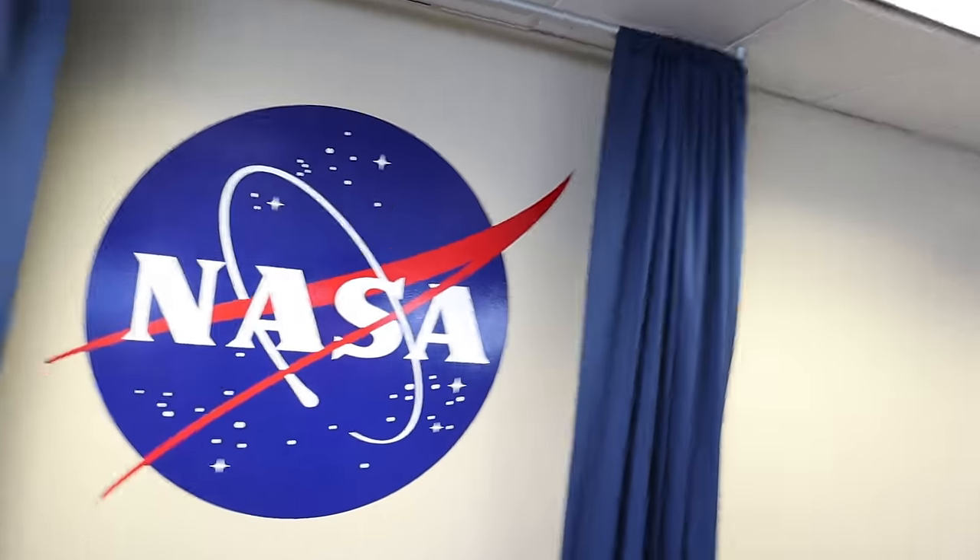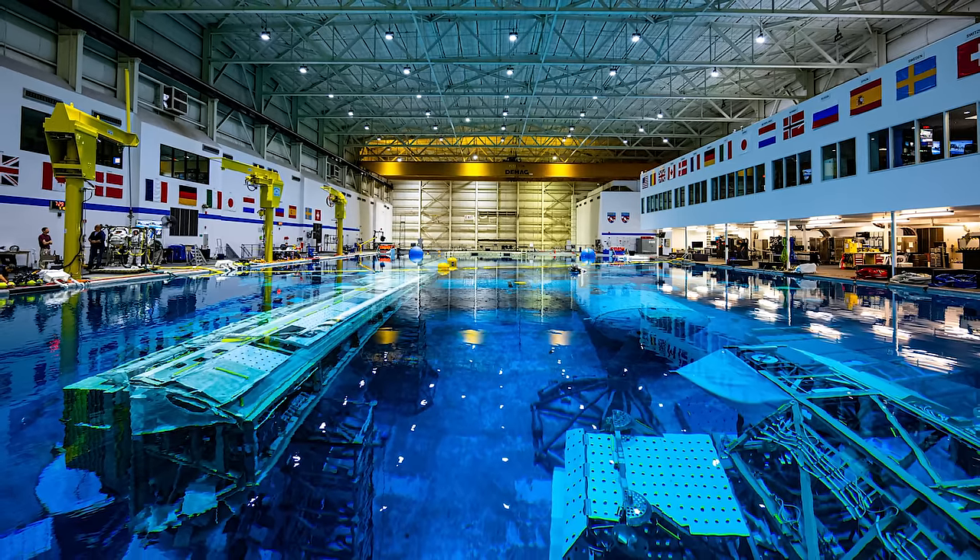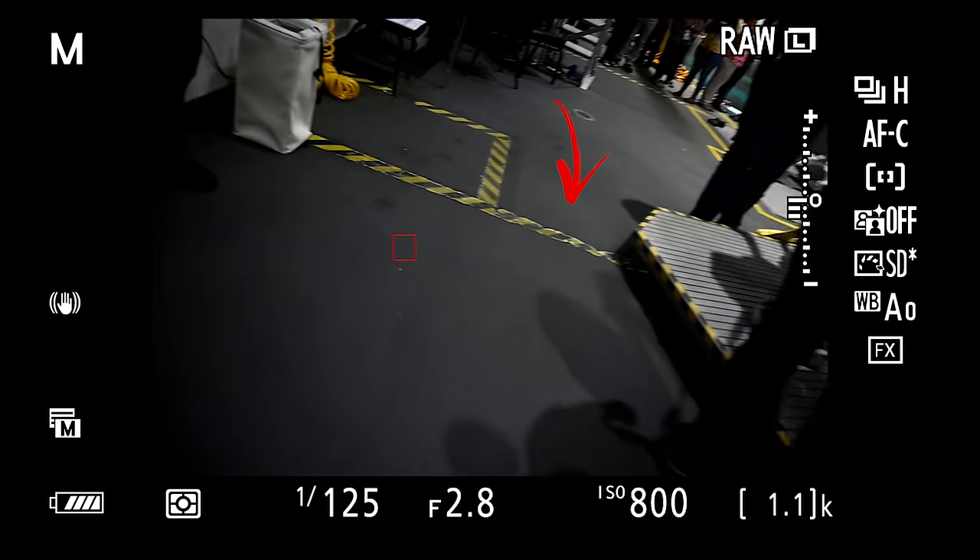Jared Polin, FroKnowsPhoto.com. Recently I got to spend a day at NASA in Houston, Texas at the neutral buoyancy tank to capture images. I want to show you two particular scenes where I got what I think are some of my best images I've ever captured. One took place over a 90-second period where I had free reign, and the other was about three minutes of waiting until something happened.